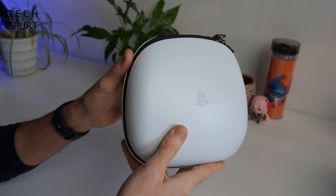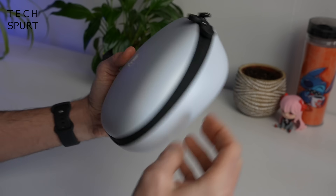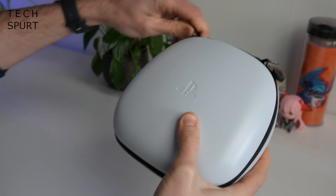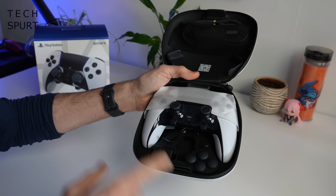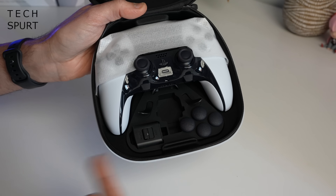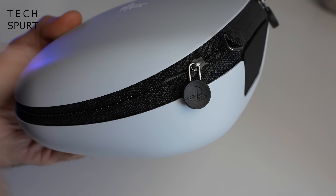The DualSense Edge controller and all of the accessories come bundled in a hard shell carry case — definitely handy if you're going to be taking your expensive new investment around to a mate's house. This looks pretty ruddy smart, feels solidly constructed in all areas, and there's plenty of space inside for not just the controller, but also the braided USB cable and all the various accessories. I also love the zips with the little PlayStation logo on them — nice little nerdy touch.